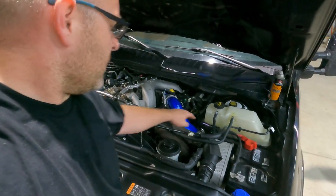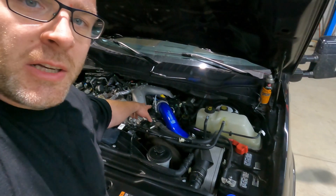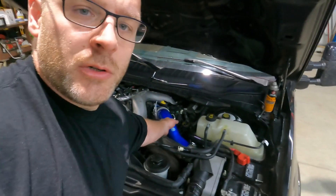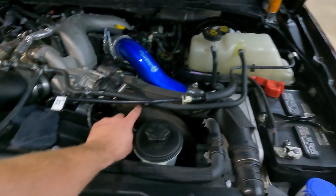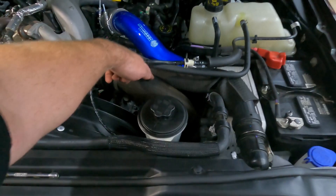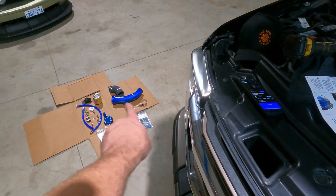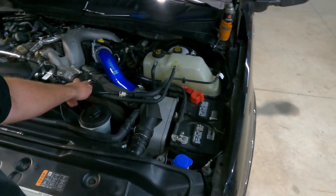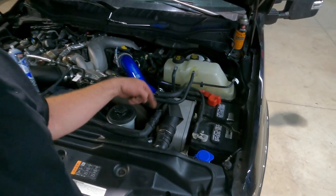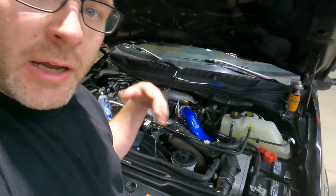That wasn't too bad. Clamps are tightened down at the intercooler and up toward the turbo — that hot side tube is on and done. Next thing is this front rubber piece, the cold side: the large blue pipe, two clamps, and one coupler. Same process — undo this clamp here, reach all the way down to the bottom clamp at the intercooler, pull those off, and get this old tube out of the way.